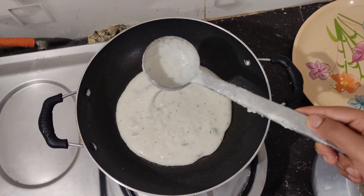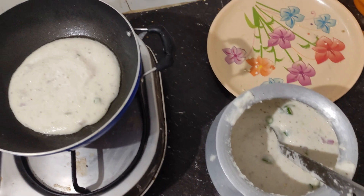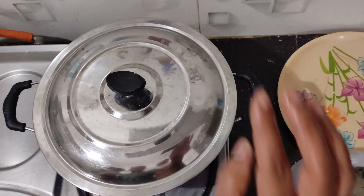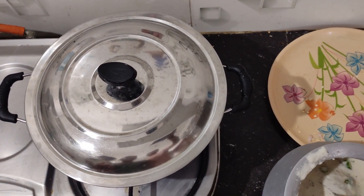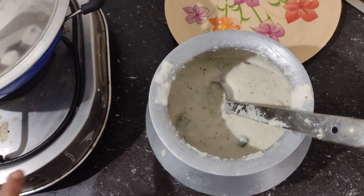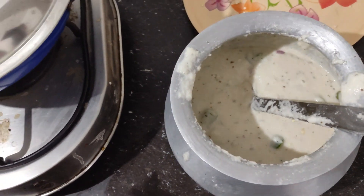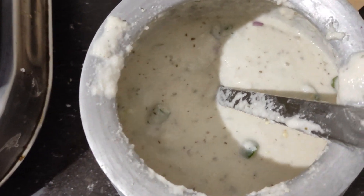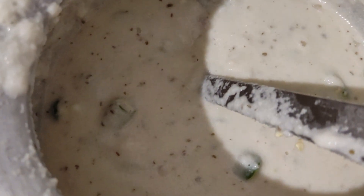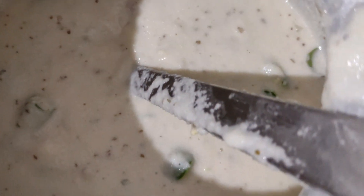I don't know if it will be a good recipe, so I will cook it for 10 minutes. I was going to make a lot of salt for this product, but I don't have to taste. I will try to make a lot of variation in this product.